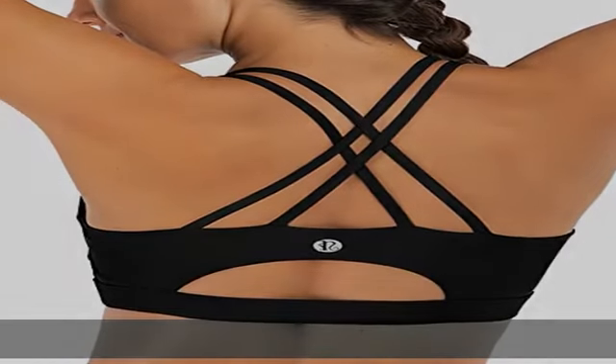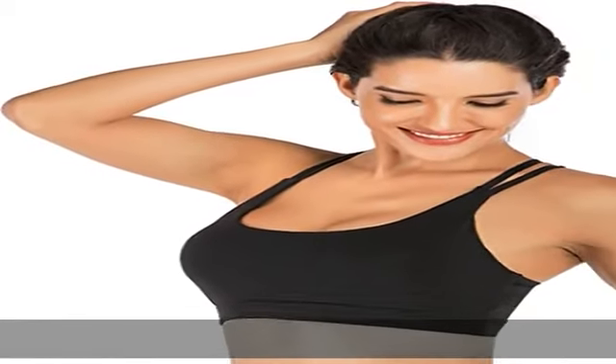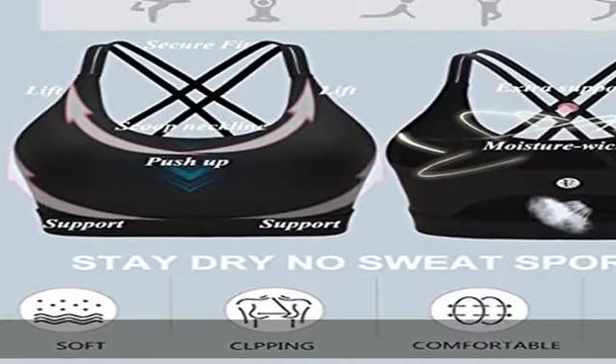Open cutout longline sports bras for women that provide more coverage, airflow, and support for sprints, lifts, and all things sweaty.